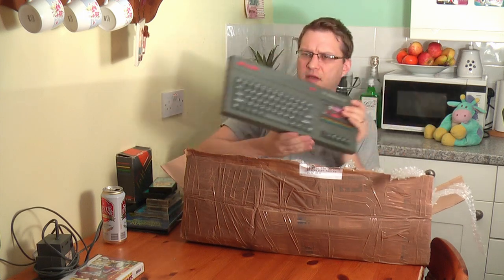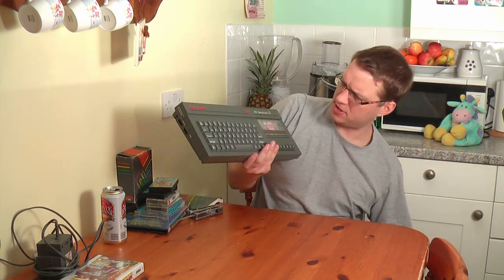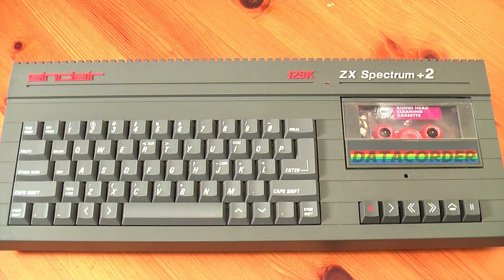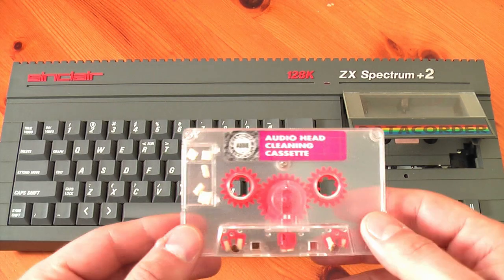And of course you've probably guessed what else is in here — the final piece of the puzzle. Unfortunately not working, let's believe, but that's never stopped me before and it's in a fantastic condition. Look at this — ZX Spectrum Plus Two grey. Not a Plus Two A, but a Plus Two grey. That's fantastic. Paul, thank you so, so much. I'm really chuffed.